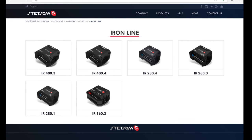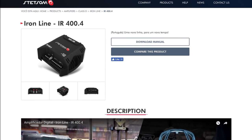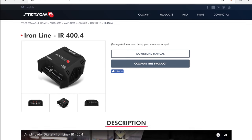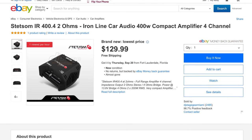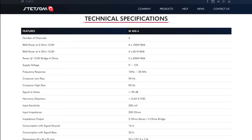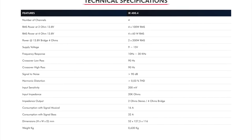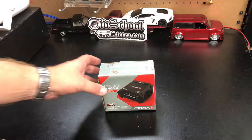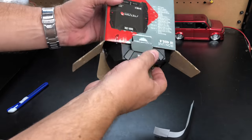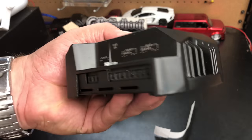What's up guys, Big D Wiz, Wilson Audio Labs here. Today we're gonna look at the Stetsom app — specifically the Iron line IR 400.4. These are very small amplifiers packing quite a bit of power. This one is $129, four channel, says it's 400 watts — so what does that mean, four times 100 or two times 200? Let's unbox it and see what's inside. As with many Brazilian amps, nothing here to protect it — it's literally just inside the cardboard.